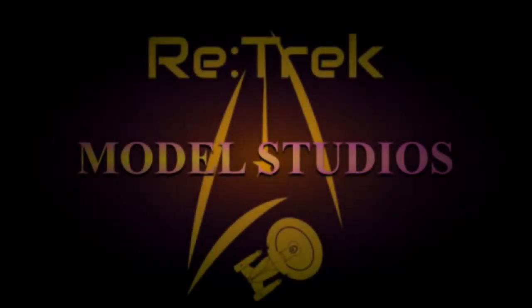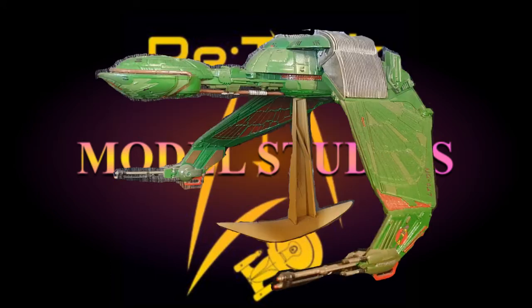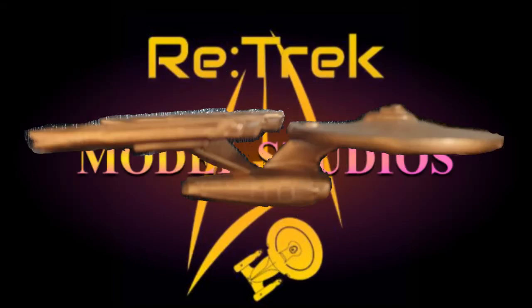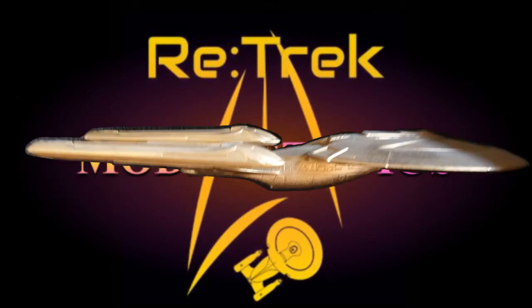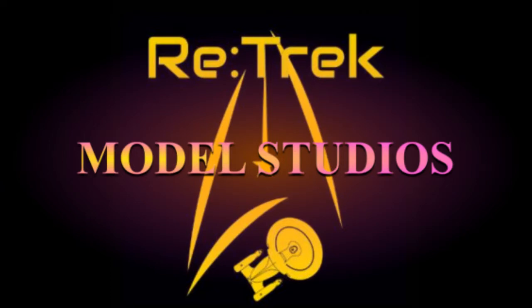Space, the final frontier. These are the voyages of the Starship Enterprise. Its five-year mission to explore strange new worlds, to seek out new life and new civilizations, to boldly go where no man has gone before.